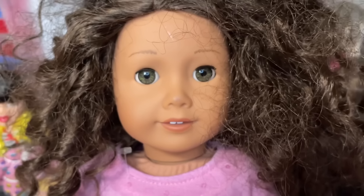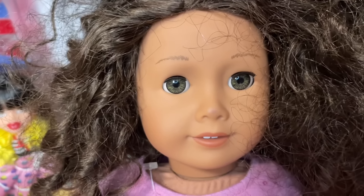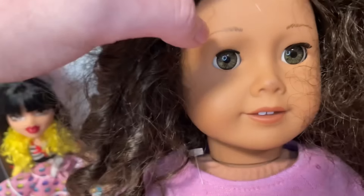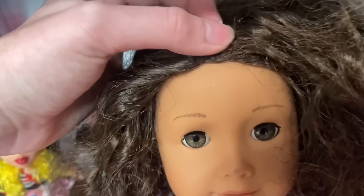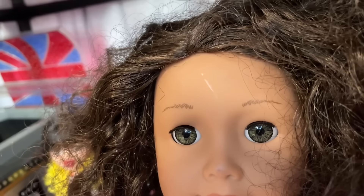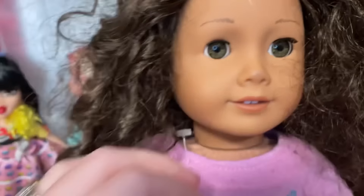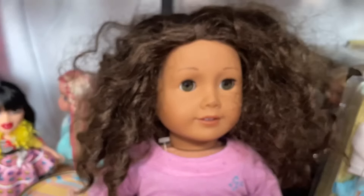We're definitely going to be washing her limbs, her face, everything. There seems to be what I hope is not an ink stain on her nose, because that's something I can't easily address. I think it's a rub to her vinyl, but I'm not 100% sure. Hopefully it's surface paint so I can get it off. Her eyes are perfect, thank goodness. Overall she's just dirty.